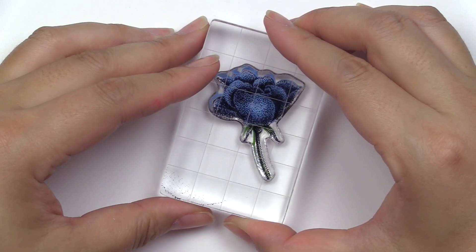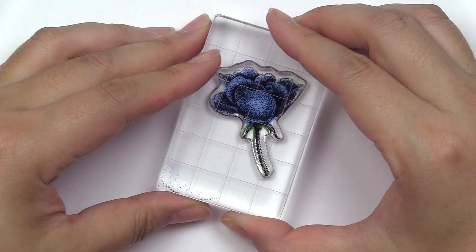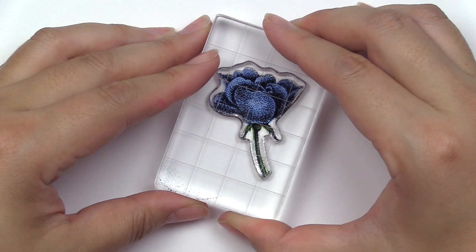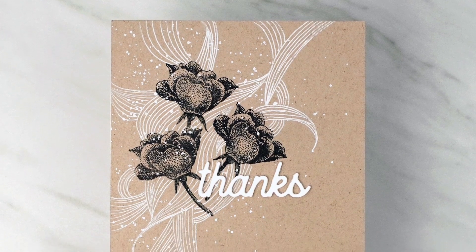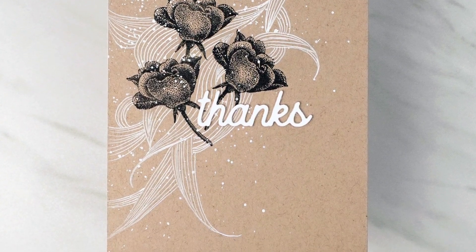The stippled bud design is amazing on its own, or you can layer it with the additional stamps included in the set. A large cursive tag is also included as a special sentiment for your cards.